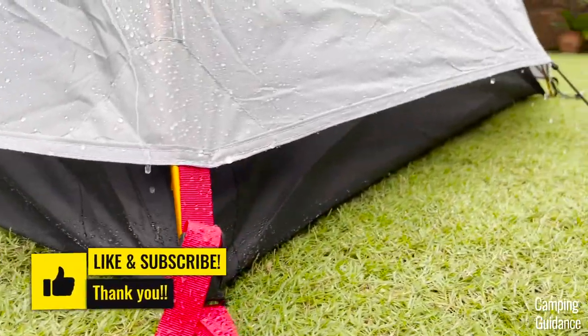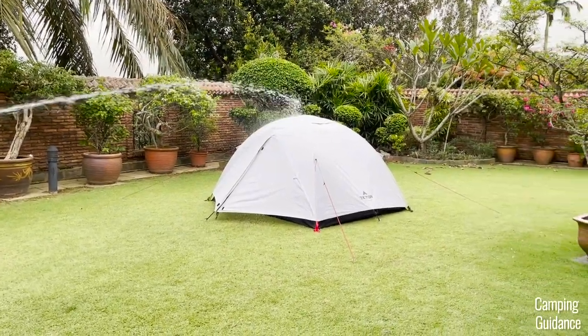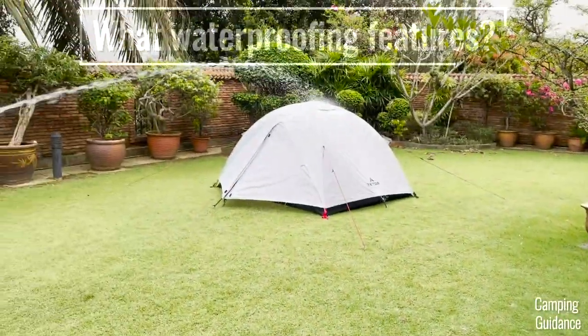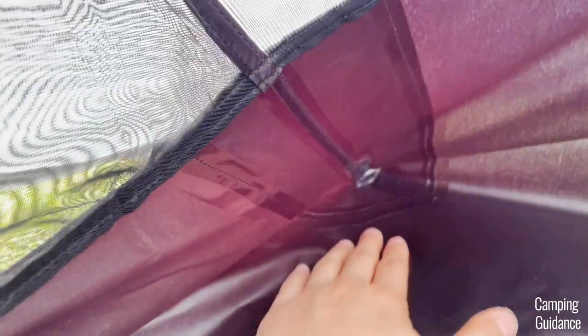So don't worry about this gap between the Rainfly and the ground. Overall, this Mountain Ultra 2-person tent did fantastic in not just the moderate rain test, but the heavy rain test as well. This is because the waterproofing features in this tent are simply incredible. First, the seam taping around the tent, especially on the flooring as well as the corners, are really quite thorough and stop the water from getting into the tent.